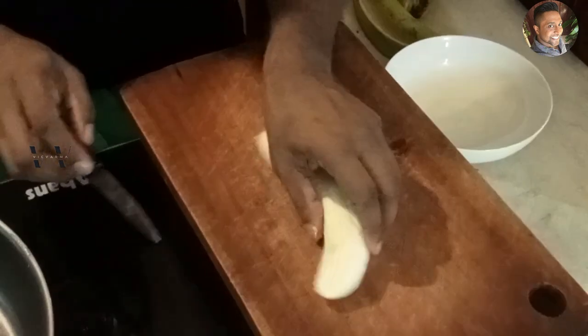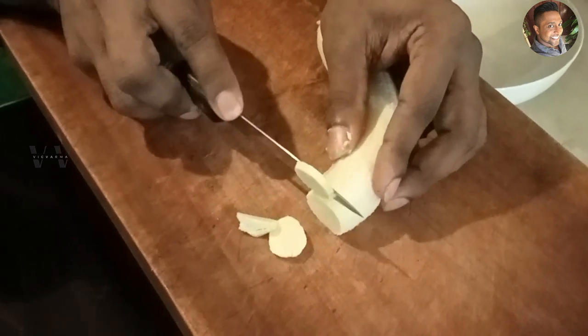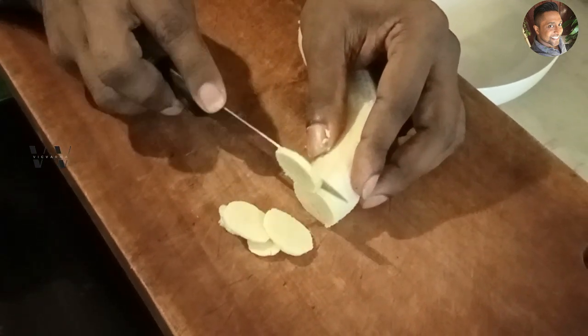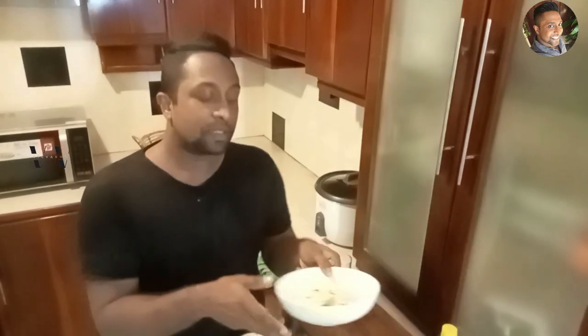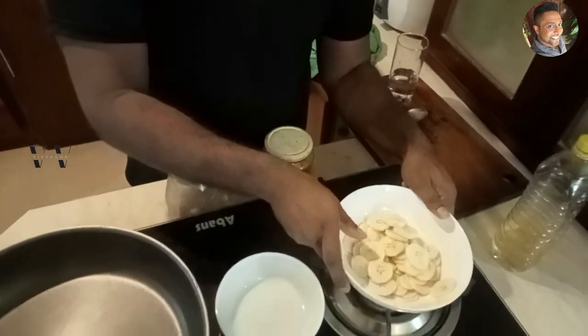Now we need to slice it thinly, like this. So we have sliced the raw bananas thinly. Keep that aside.